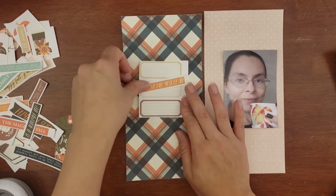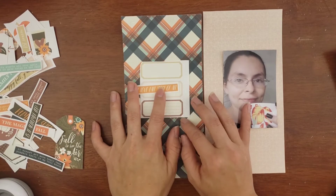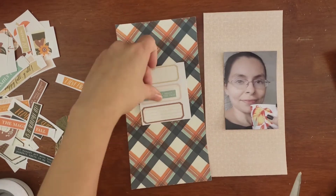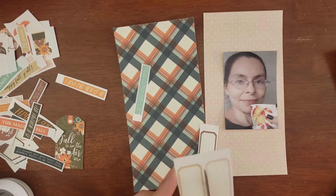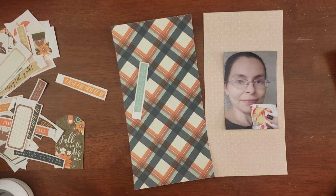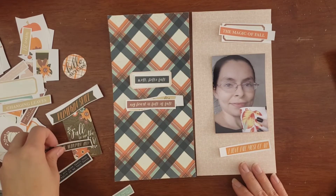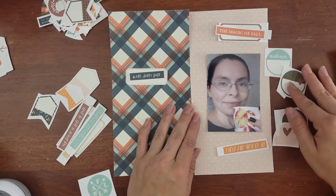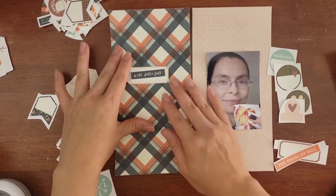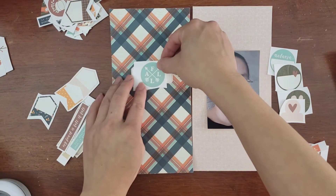I'm not going by a sketch or anything — I'm just going based on what I feel when using the products and what kind of works with the photo. I realized that I like having a label there with one of the sentiments. I don't remember which one that one comes out being — oh yes, 'Well Hello Fall.' I'm going to pull out this little layout here so I can read these sentiments better. That one said 'Well Hello Fall.'